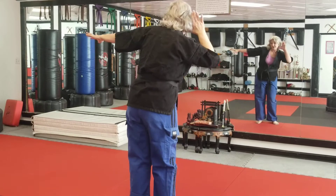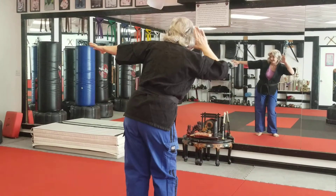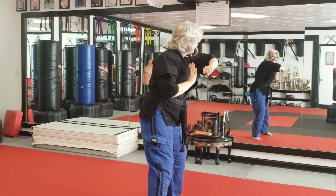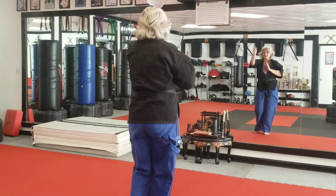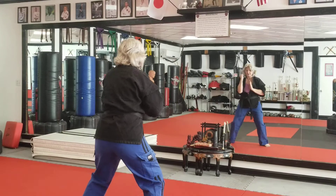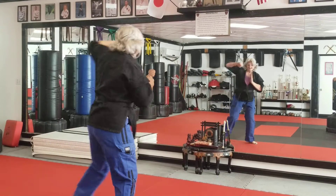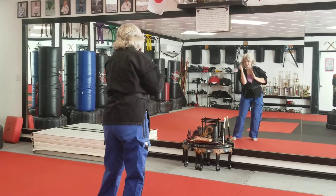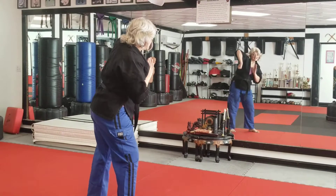Now what's our left side called? I can't hear you. That's right. Hedari is left side. 1, 2, 3, 4, 5, 6, 7, 8, 9, 10.